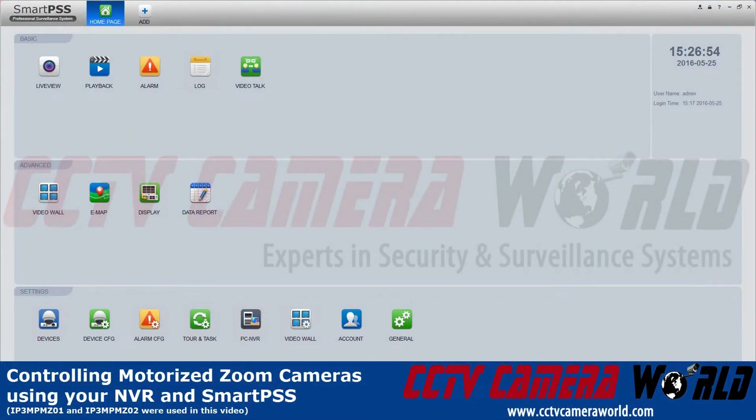In this video I will show you how to use the motorized zoom feature with SmartPSS and an attached DVR.